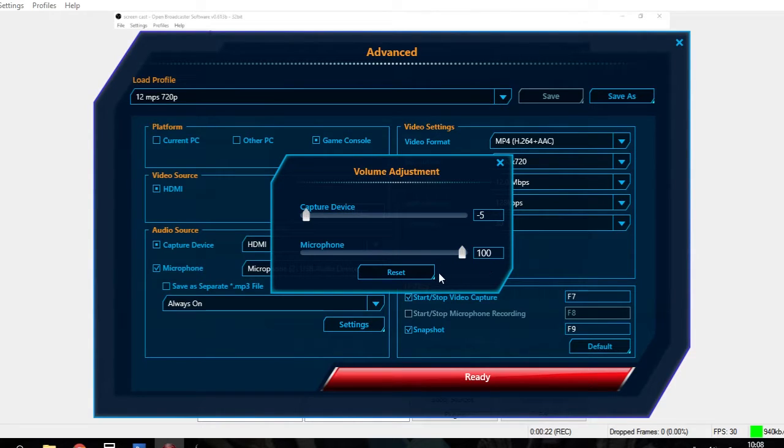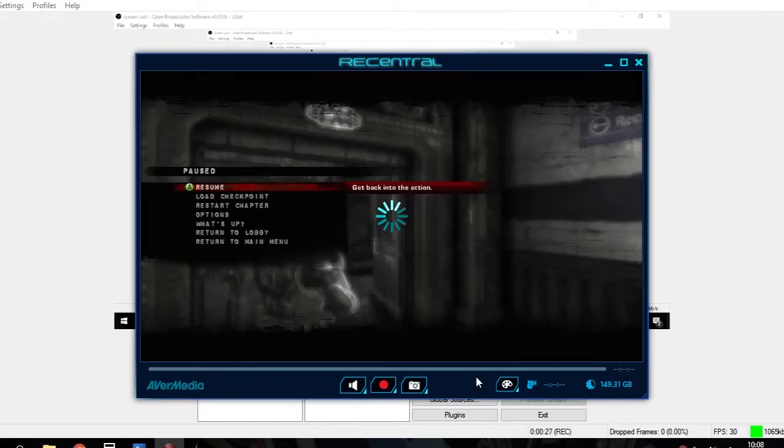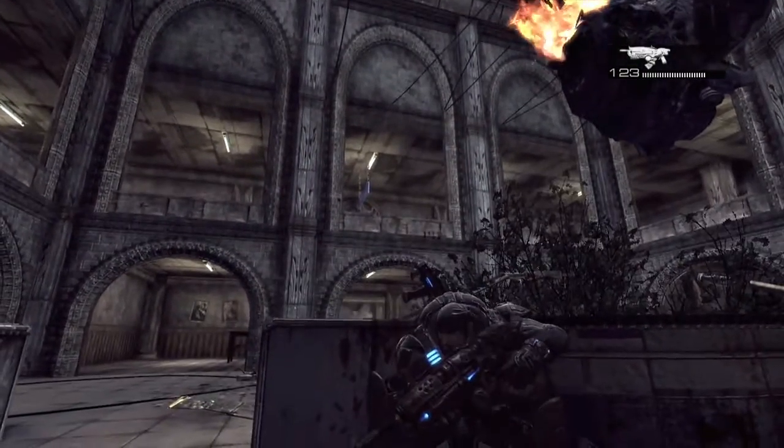Click the settings button and slide the capture device down to minus 5 and add the microphone at 100. Click ready and we can fire up our console.